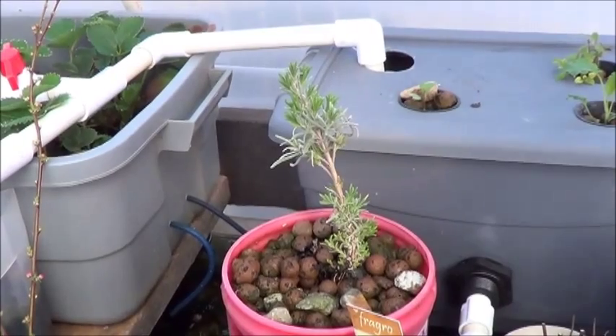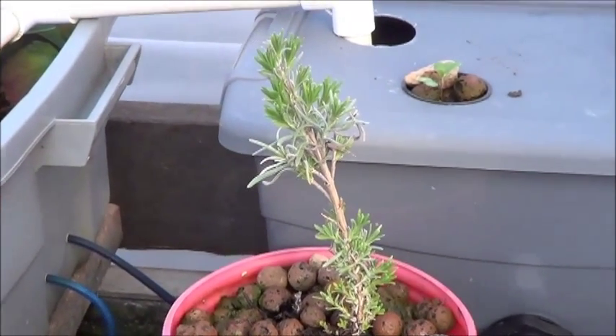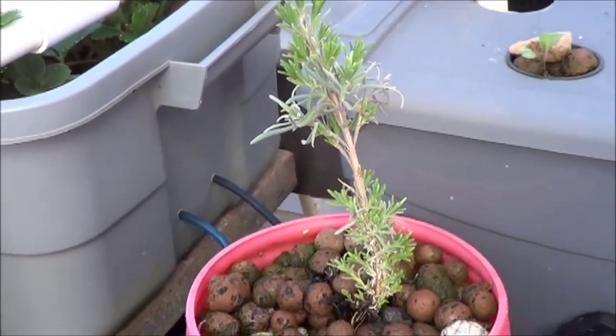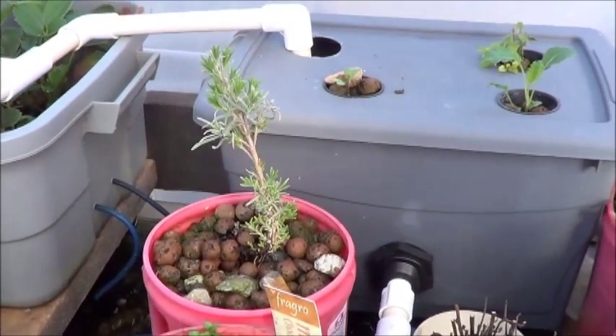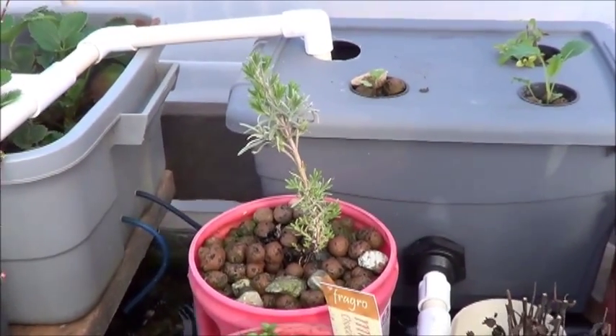And here we have that lavender that in theory should have died a couple of times for a couple of reasons. But now that I've put it over here where it's getting more light, better air movement, and it's not constantly soaked, it seems really really happy. So that's fantastic.